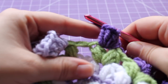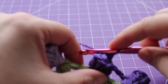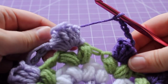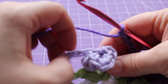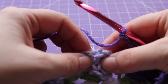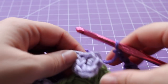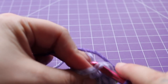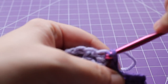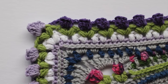Here at the end of the round, I just finished with a tulip. Chain six, then join with a slip stitch to our beginning flower — here's the chain six, and join right in here with a slip stitch. Fasten off the sixth alternate color. That completes this round of work.